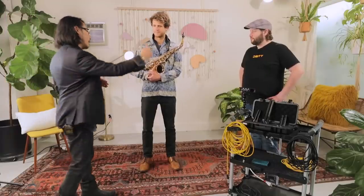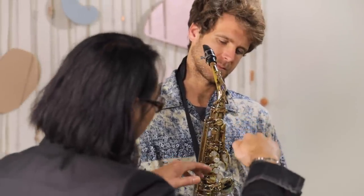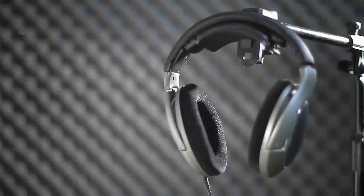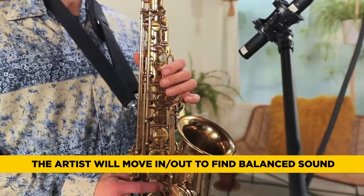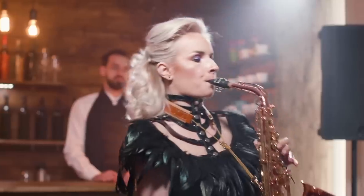We're going to start with one mic aimed between the keys and the bell. In a recording situation, once the instrumentalist has headphones on, they'll actually work their way in and out of the microphone — they'll find the sweet spot. If it's a little too bassy they'll back off; if they want more low end they'll move closer. Half the time they'll do your job for you.